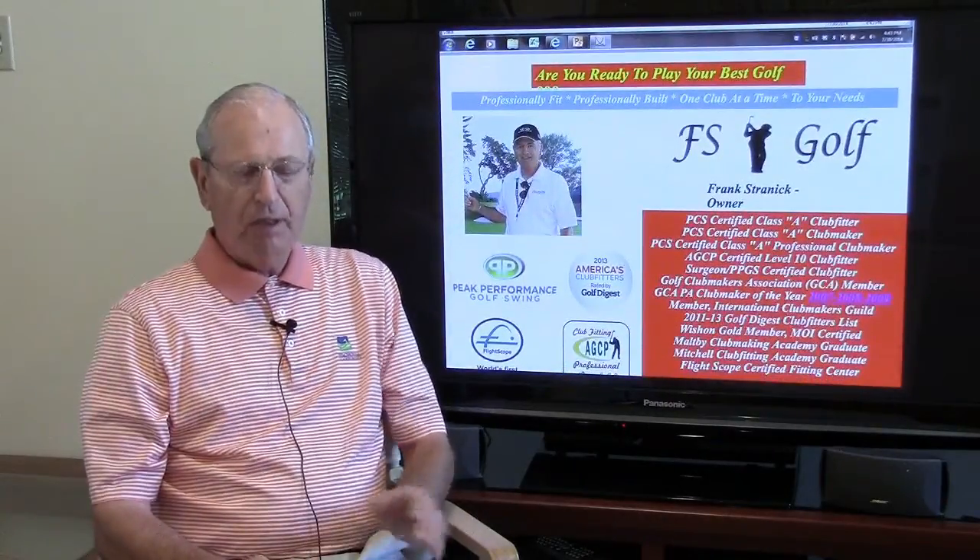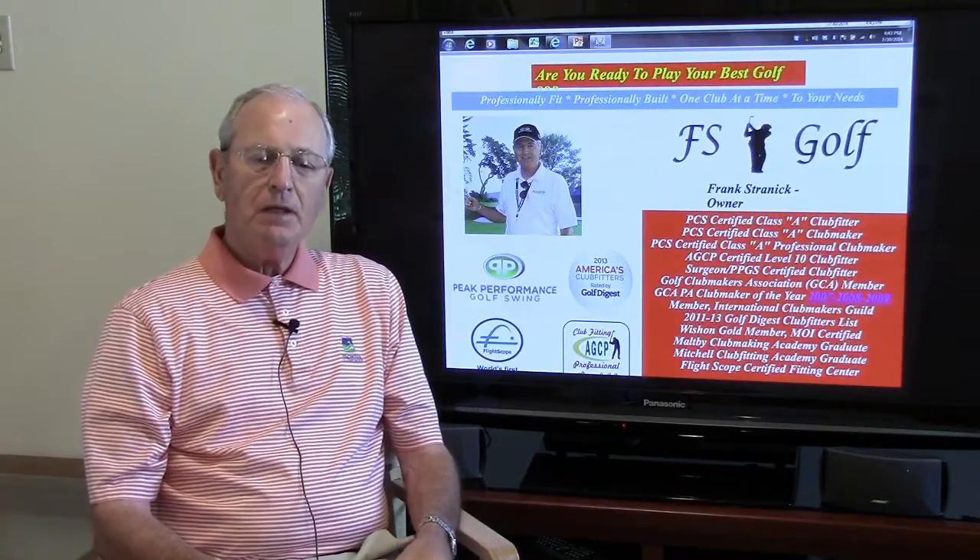If you have any questions on any of the areas I've just shown you — it went pretty quickly — you can always send me an email and I'd be very happy to answer any and all questions you might have. Until then, have a good day, enjoy your golf, and we'll see you on the next one. Bye now.